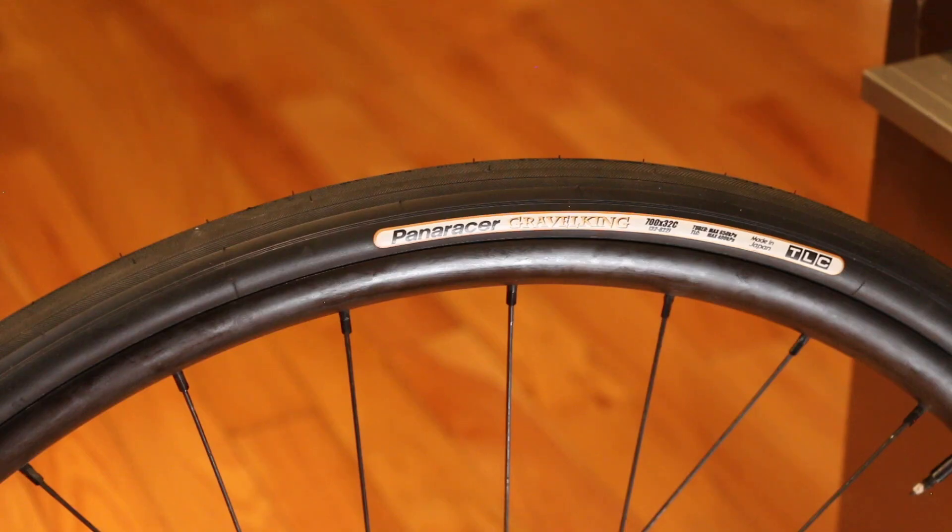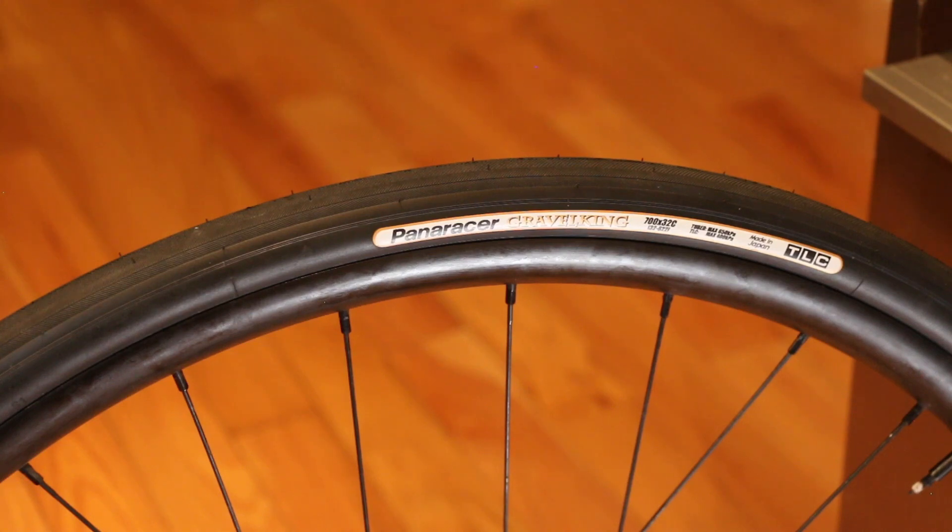On the side of the casing there is the TLC logo, which tells everyone checking your bike out that it's the tubeless-ready variation. Here's a quick measurement of the rim width — this gives you an idea of the width: 32mm on a 23mm internal diameter rim, which I think is a perfect mix between rolling resistance and bump absorption capability off-road.